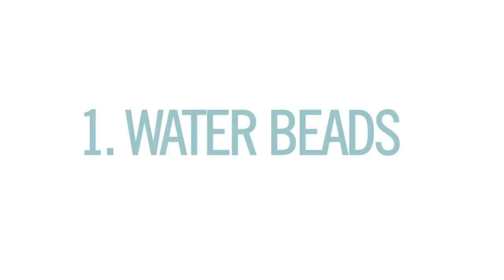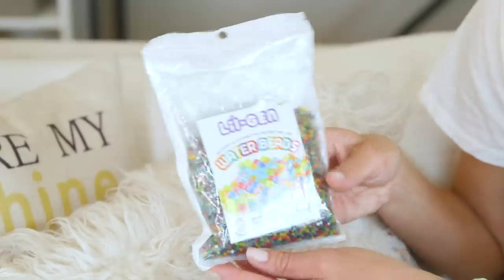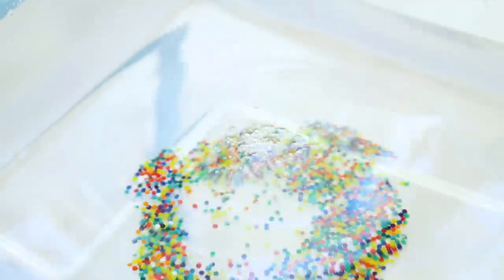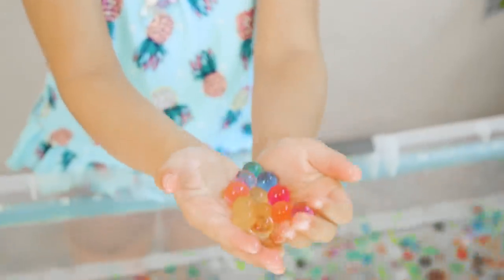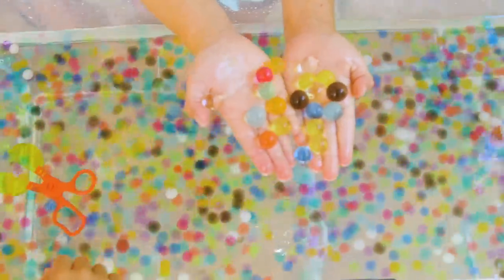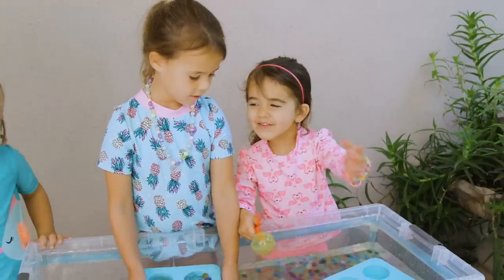First up we have these water beads. They come in a really tiny packet, super small. You pour them in water, and in about four hours they turn into balls of sensory magic. I am not even kidding, these things are so fun to run your fingers through. Oh, I popped it — it's a bubble!